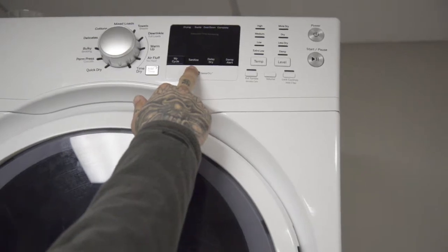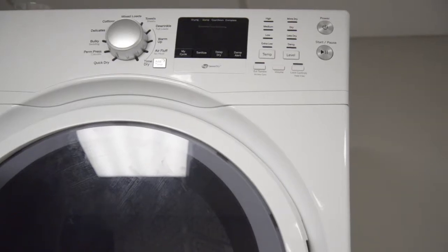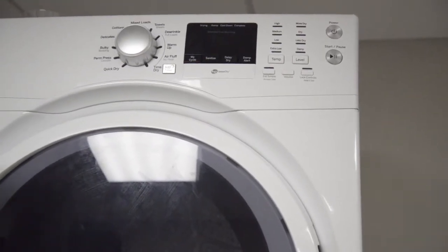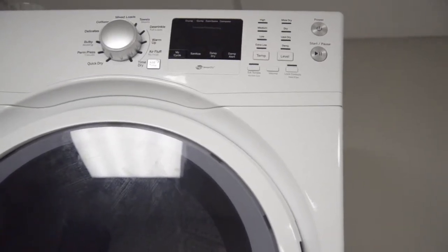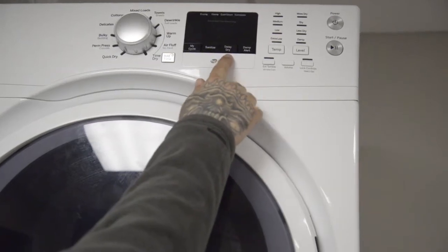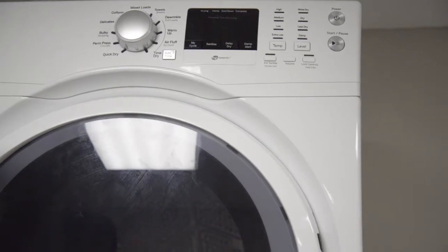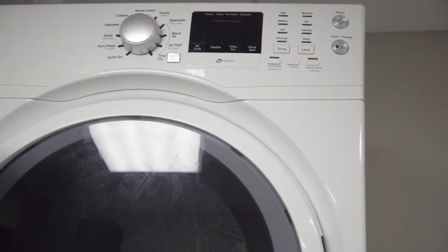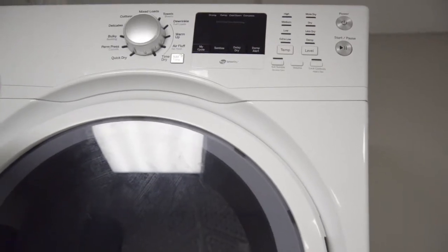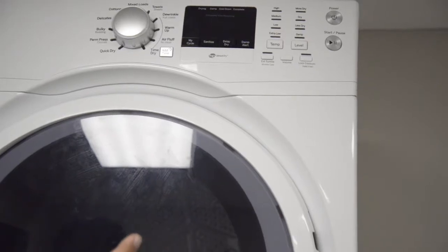The sanitize button reduces certain types of bacteria by 99.9%. The antibacterial process occurs when high heat is used during a portion of the drying cycle — do not use this cycle on delicate fabrics. The delay dry button is used to delay the start of your dryer. Choose your dry cycle and any options, press delay dry, and change the delay time in one-hour increments up to 24 hours. Press the start button and your clothes will dry according to the time you set.